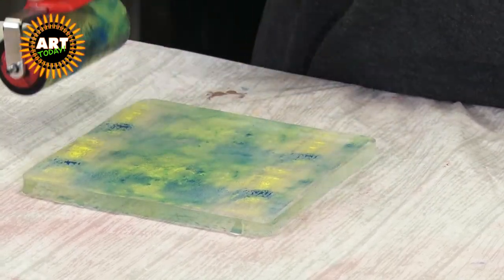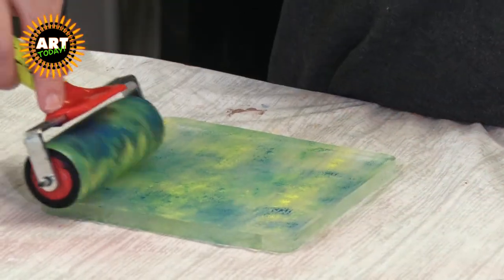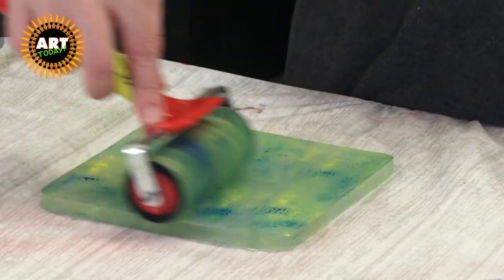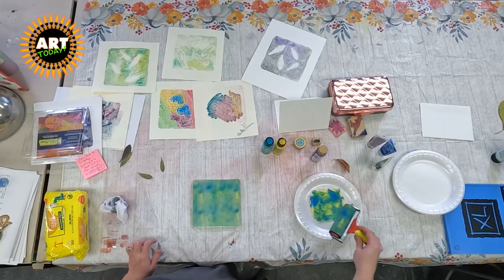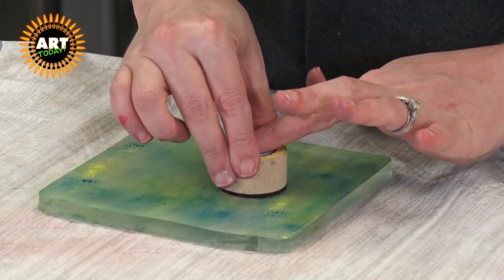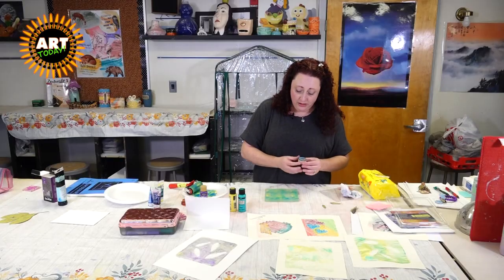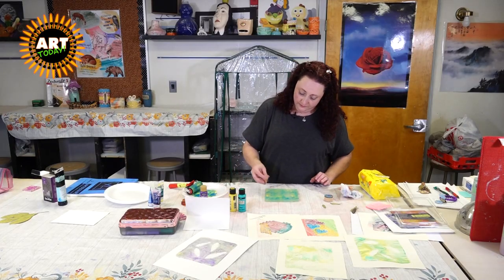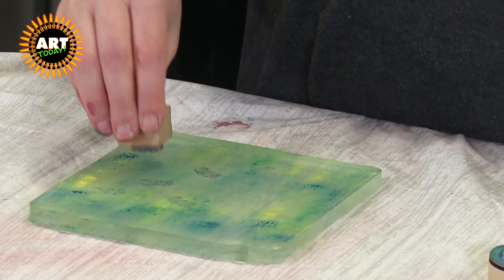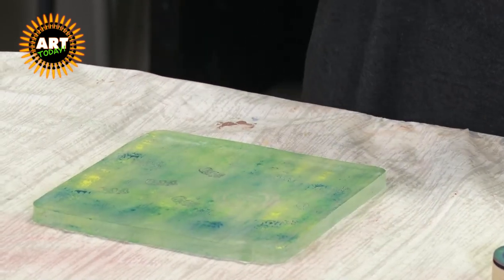I'm just playing around with it, getting it on my gel plate. I can see some places where the gel plate is still kind of clear and I think that's really pretty. The next thing I'm going to do is take my stamp and stick it in there — essentially pulling off the ink I just put on there. I'm going to do a couple of the XOs. I think there's still some marker on it, so that might give us something cool.